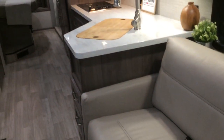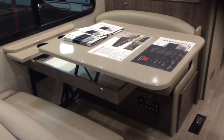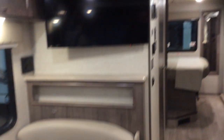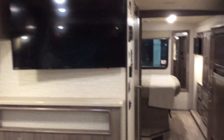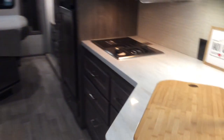The sofa converts into sleeping. The benchmark dinette with the table will also lift up, giving you the ability to use it as a standing desk. There's also some storage underneath that. Corian galley countertops.